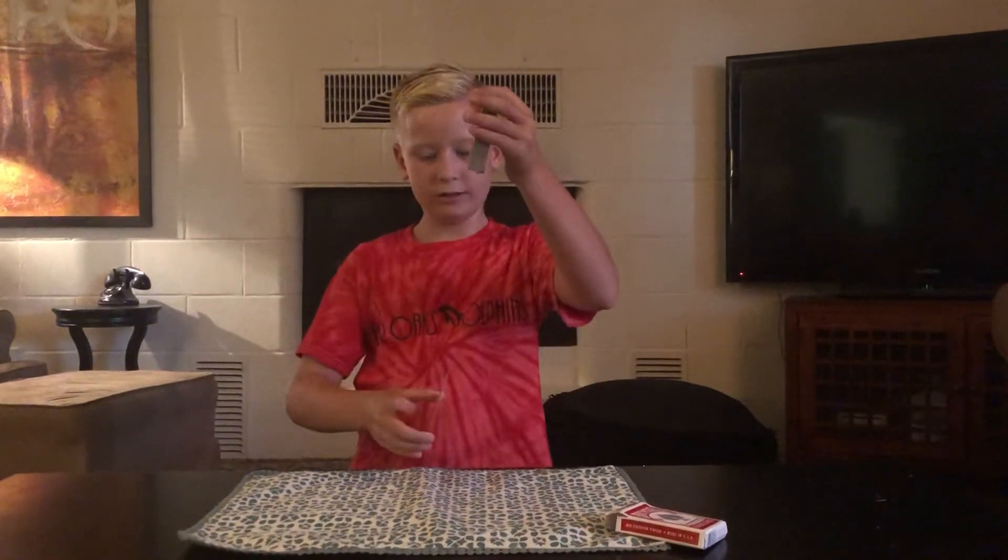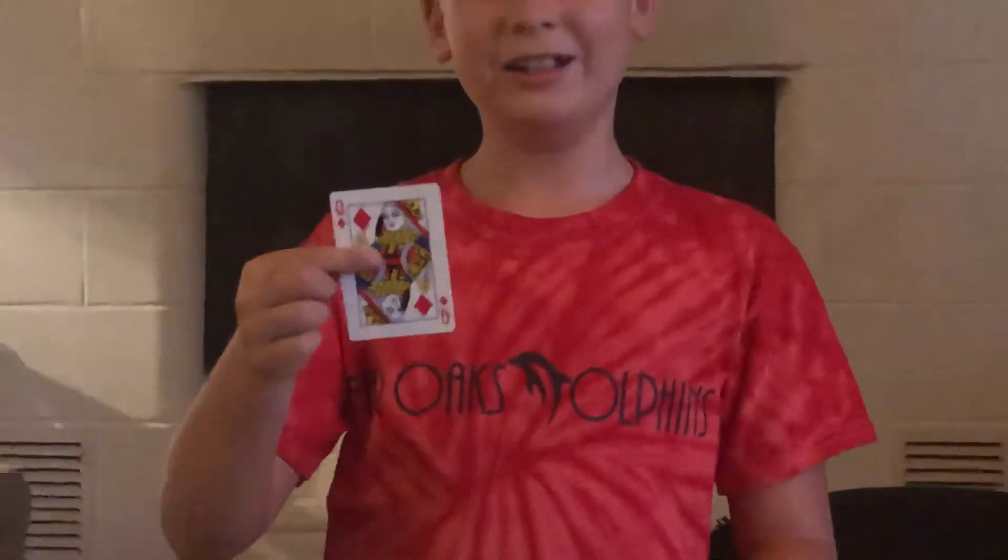Okay, now think of your card. I pulled out one card. Let's see what it is. Your card — the Queen of Diamonds.